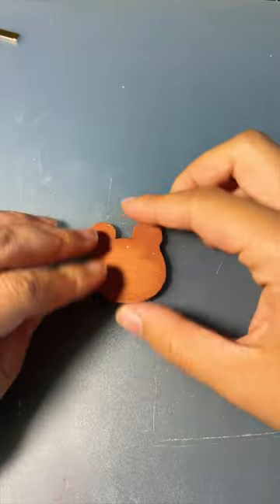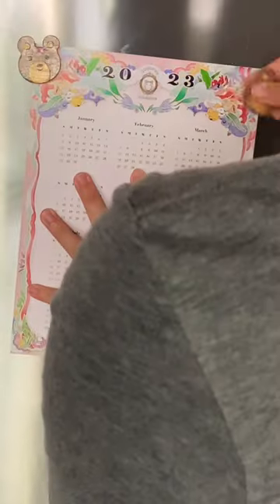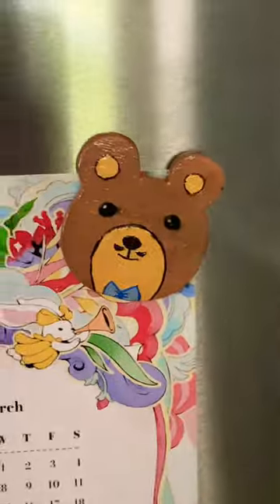After many hours of working on the bears, I was finally able to push through and loved the final result. What do you guys think? Should I make more clay designs?